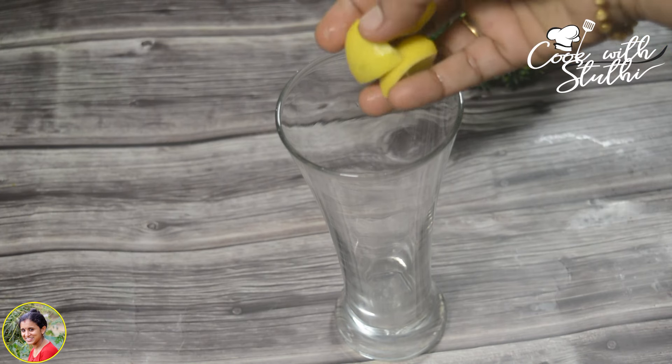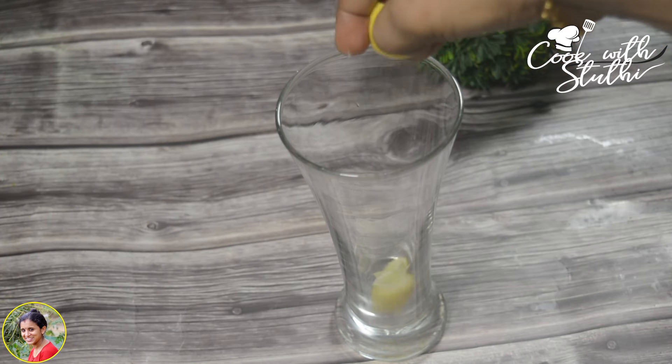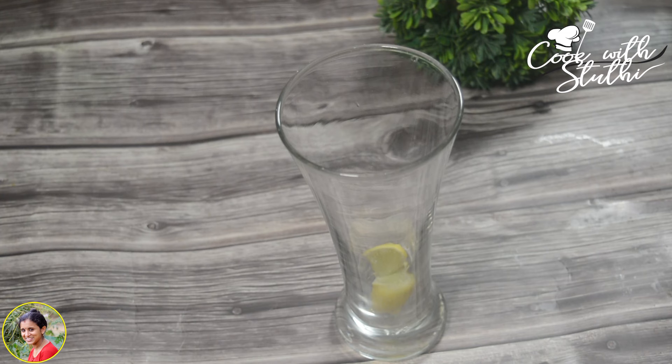Now let's go to the recipe. I'm going to put a glass on it. After this, I put a cube of ice on it — 3 pieces.